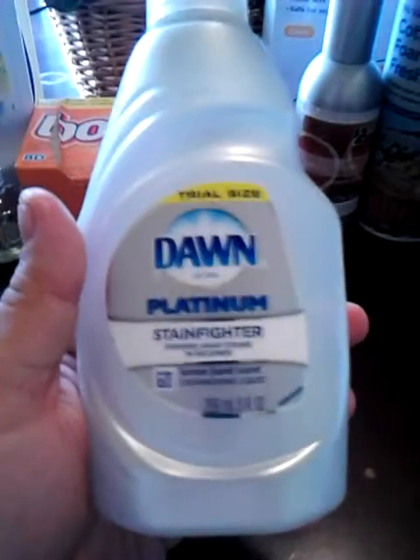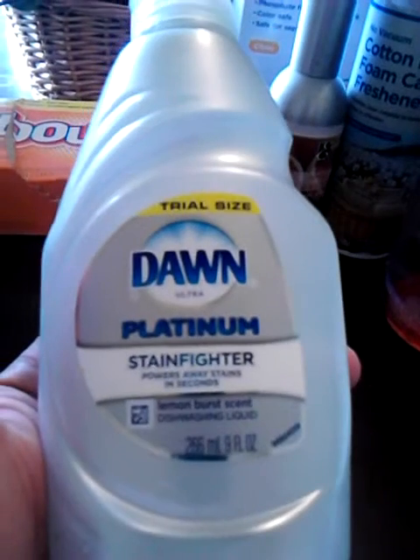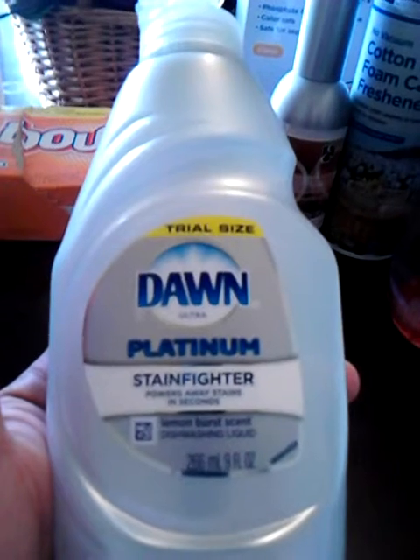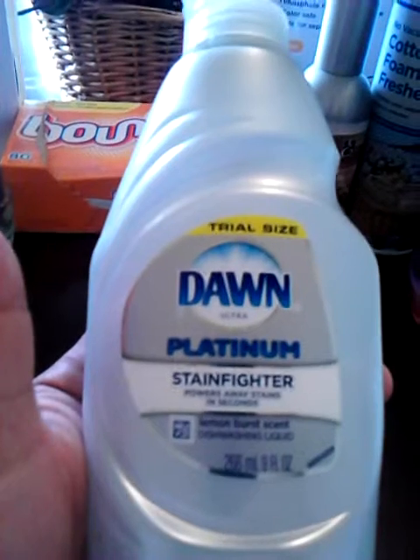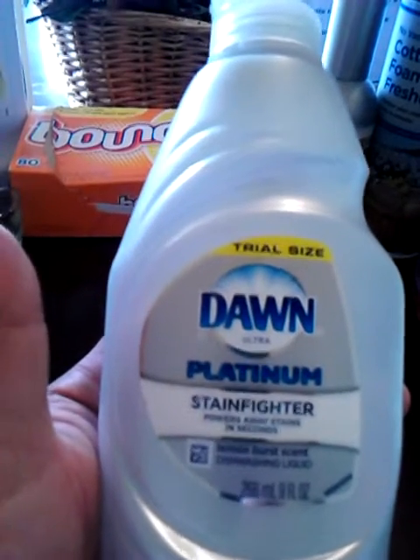If you guys have tough baked-on stains, this right here is a product that actually does what it says. I just squirt a little bit in my nasty, yucky dish, run some hot water in it, let it sit for five minutes, and it just wipes clean. I mean, you don't have to scrub or anything.